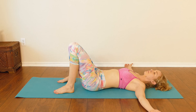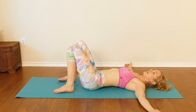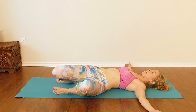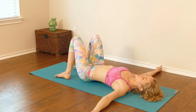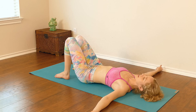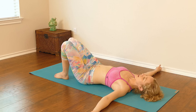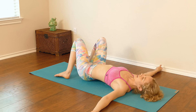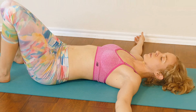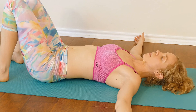Inhale, bring them back up. Exhale over to the right side. Inhale back up. Exhale over to the left side, inhale back up. Exhale over to the right, inhale back up. Do that two more times on each side. Let the length of your inhale and exhale determine how long it takes to make the movement. By connecting our movement with our breath, we become more mindful of the present moment and more mindful of our bodies.